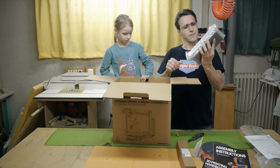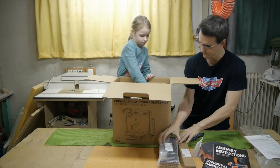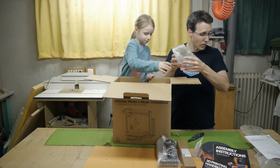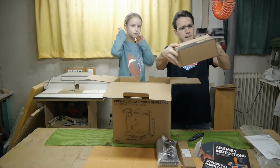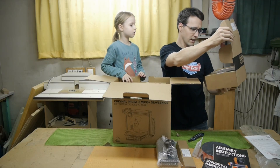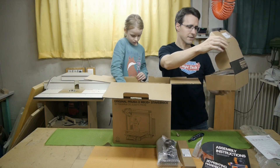That is the power supply of the printer, and the cable. Then we have the fasteners — oh, many screws and plugs.